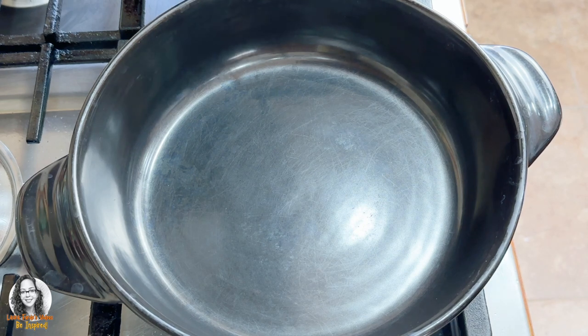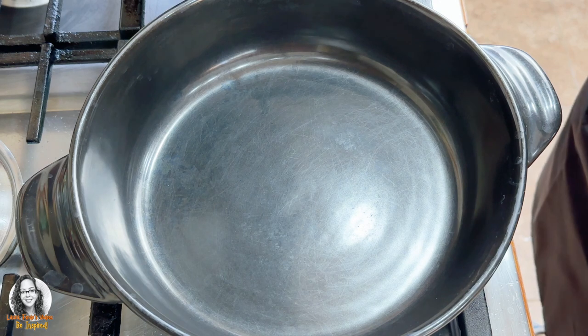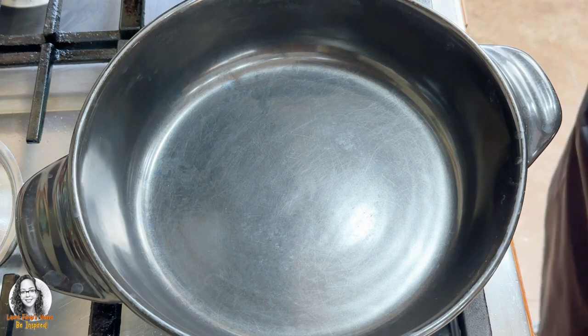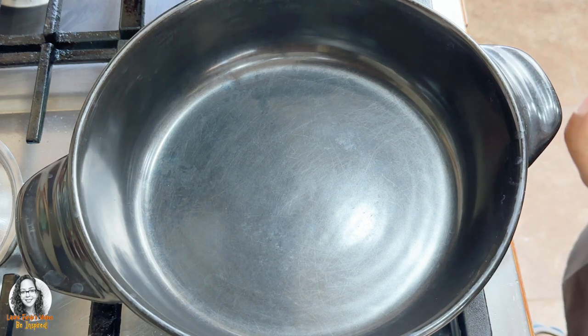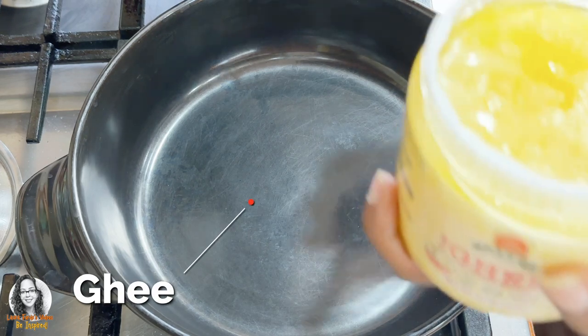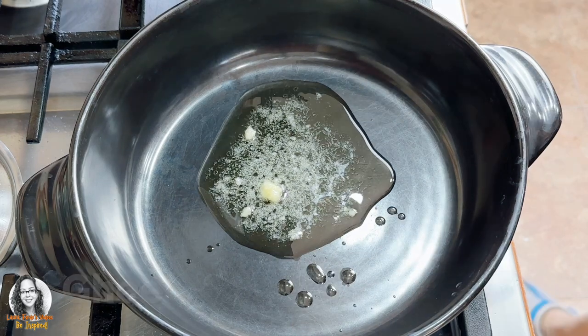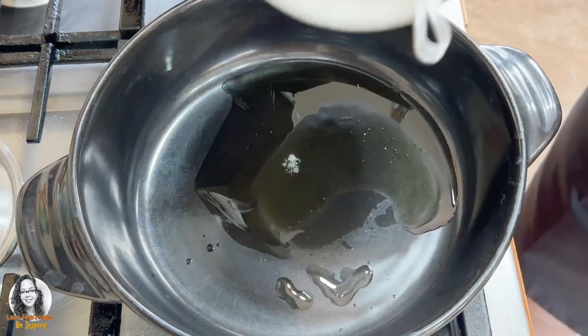Okay guys, we're going to make cabbage and carrot rice. So the first thing we're going to do is cook our rice. I'm using basmati rice. I've already washed it. I'm going to put a little bit of ghee here because we want to add that extra flavor, and I'm going to toast my rice grains.